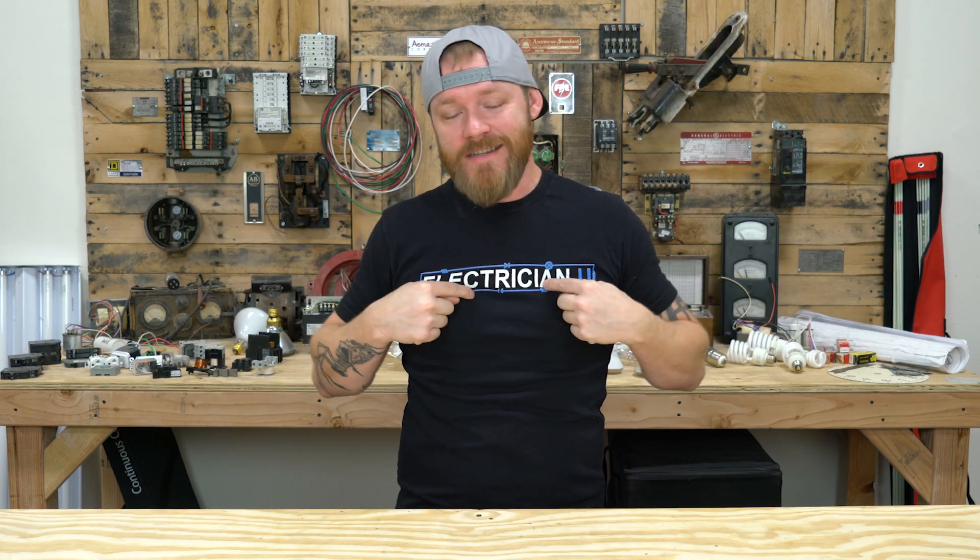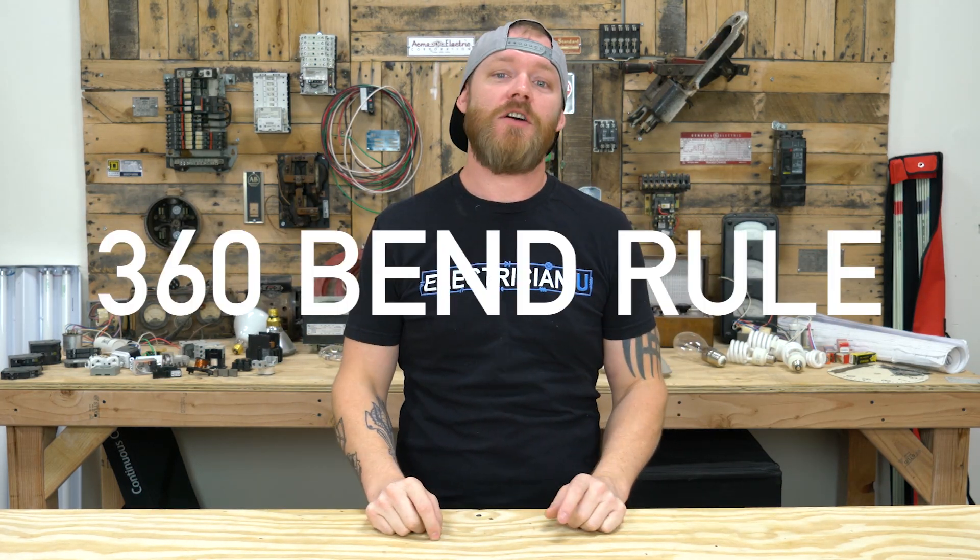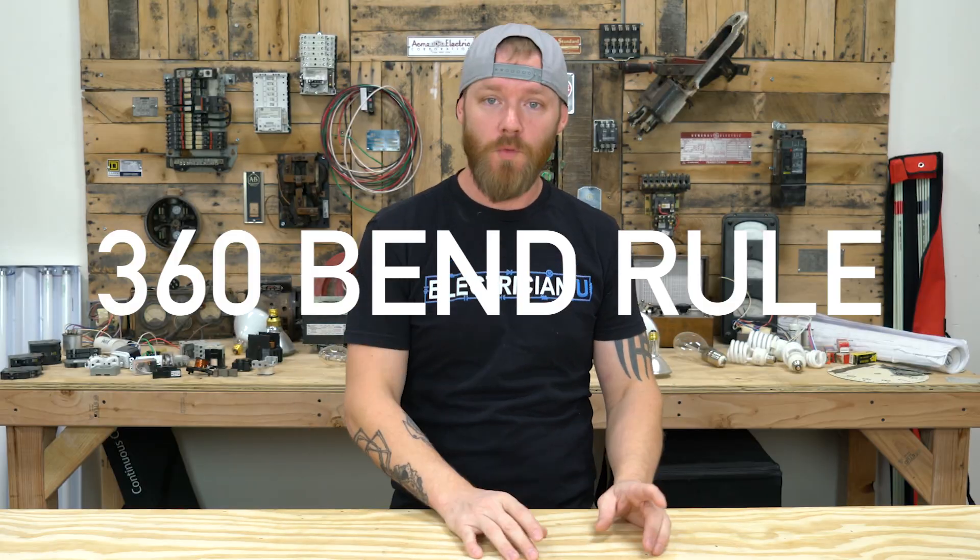What's going on my friends? This is Dustin Stelzer with Electrician U, and today we're going to talk about the 360 degree bend rule.